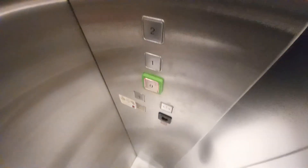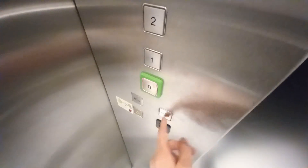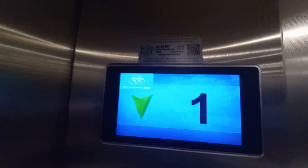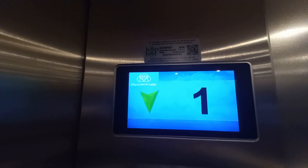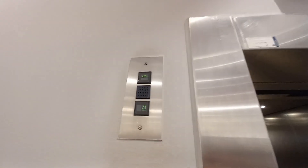It has an installation day but no date on when the Slapperon mod came. The call button and indicator are still original.